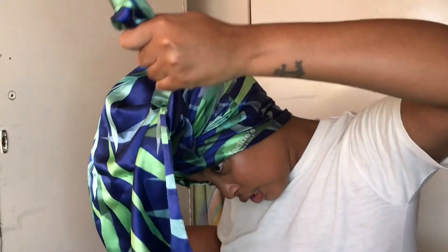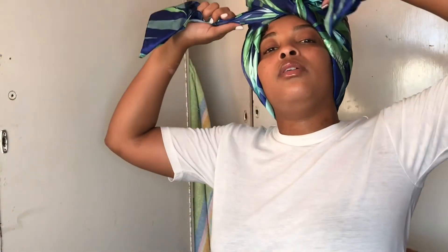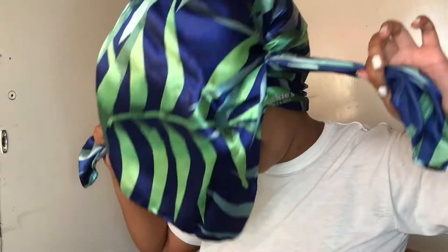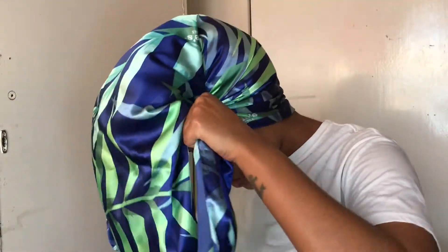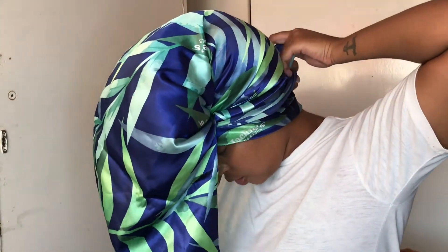Then you're gonna take the two side parts — make sure that your hair is nice and in the scarf — take the two side parts and then just tie it to the front. Then it will be looking like this, and then you're gonna take that and just wrap it to the back.